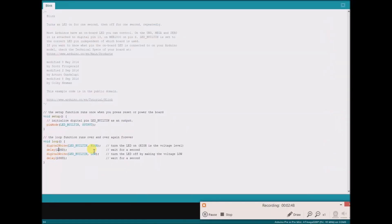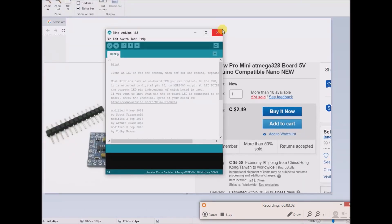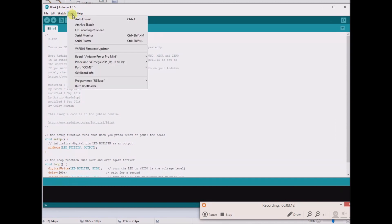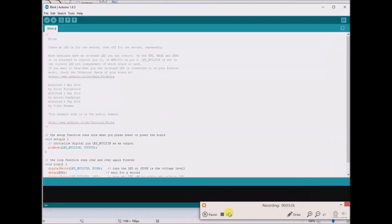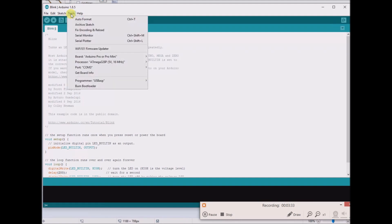Now, in order to set this up properly for programming, I've already done it. But you have to go to Tools. And hopefully this comes up correct when you plug in your FT232RL. But if it doesn't, there's something I'm going to cover towards the end of the video as to how to troubleshoot that.